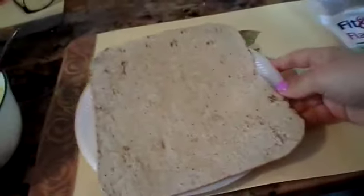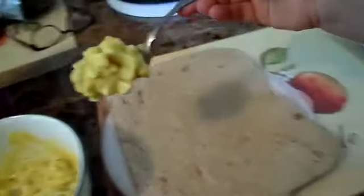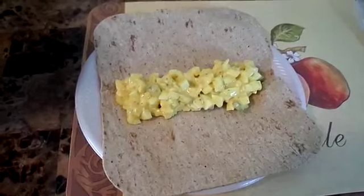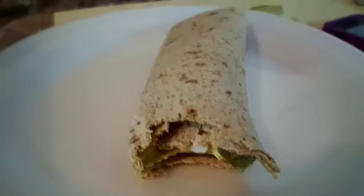The egg salad looks ready to eat. Man, this is so good!